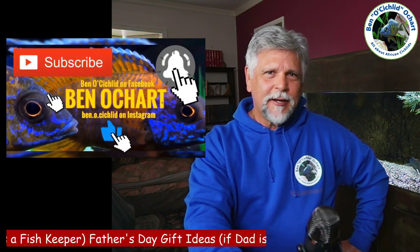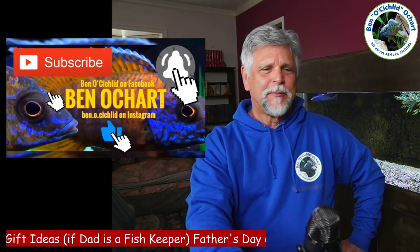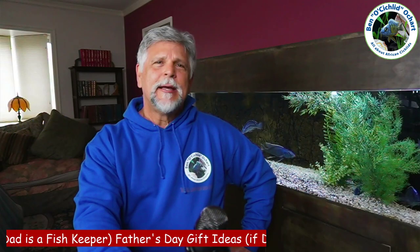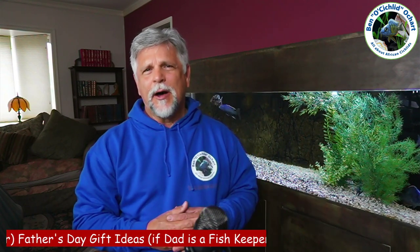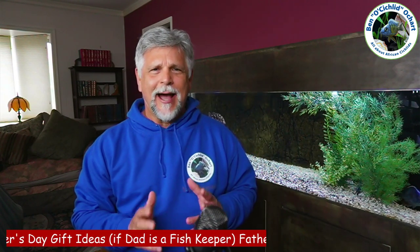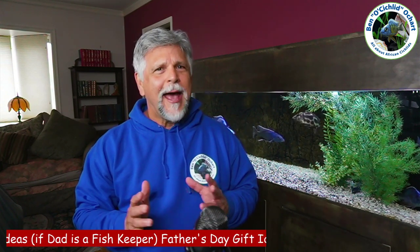If you're new to the channel and you like to always be learning about taking care of fish, be sure to hit that sub button and that bell if you haven't already. So let's talk about the items I'm suggesting as good gifts for a dad for Father's Day — these are items that I think dad wouldn't necessarily run out and buy, but should have.